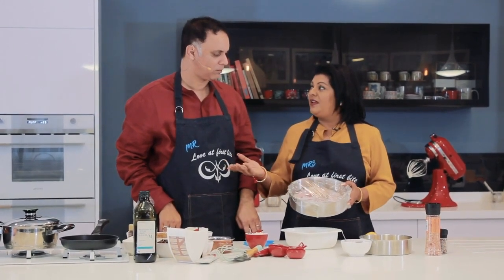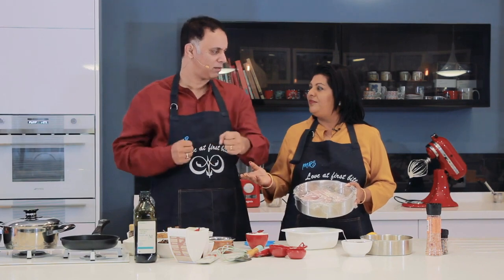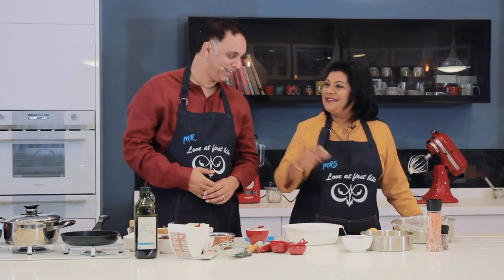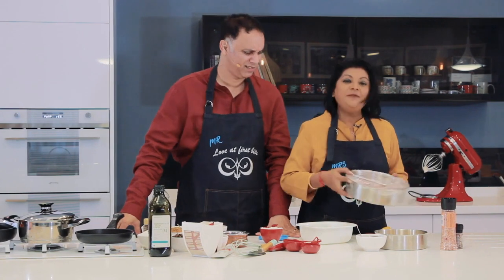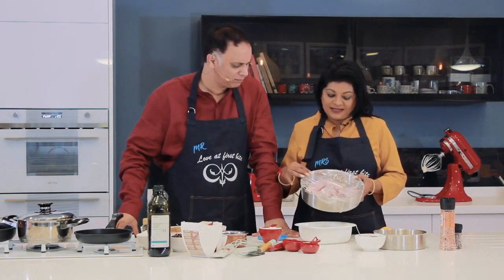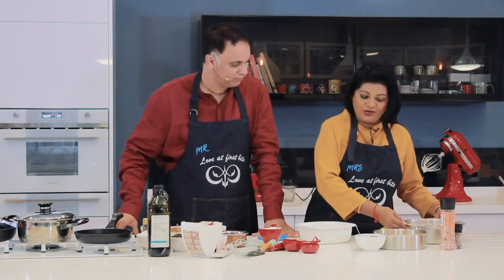So what are drumettes? Those are the ends of the wings — the little drumsticks. Oh okay, so it's called a drumette. But I've chosen to use drumsticks today. As you can see, I've skinned them and got them all prepared, washed and drained them.